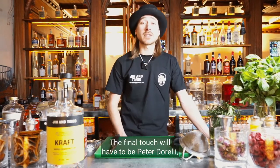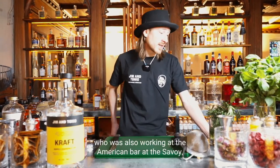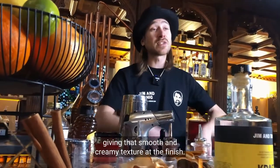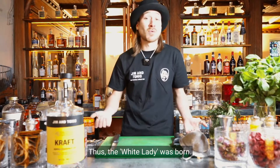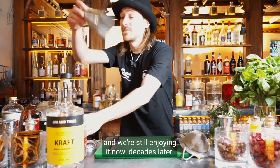The final touch would come from legendary bar manager Peter Dorelli, who was also working at the American Bar at the Savoy. He had the brilliant idea to finish off the drink with just a touch of egg white, giving that smooth and creamy texture at the finish. Thus the White Lady was born — it became an instant favorite and we're still enjoying it now decades later.